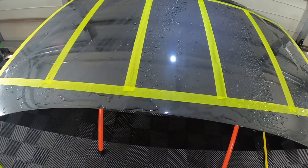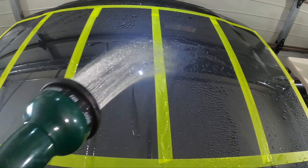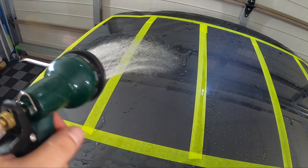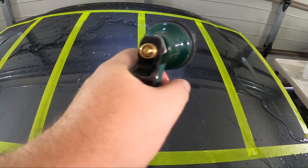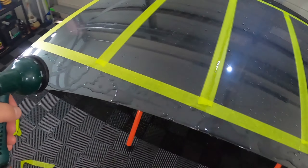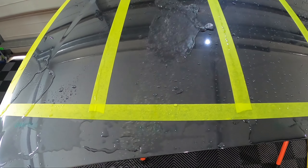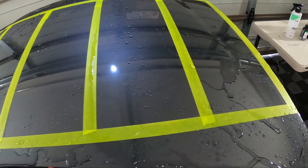Initial impressions: Car Pro and Gion aren't as hydrophobic. The two most hydrophobic are the Merch and Platinum Potions, with Bowden's Own just behind them. These all need to cure for 24 hours, so they may improve. Running water over with another spray pattern - you can clearly see they've all made a huge difference. Some are a touch more hydrophobic than others, but compared to the untreated test section where water just sticks, on all the treated sections it's running straight off.